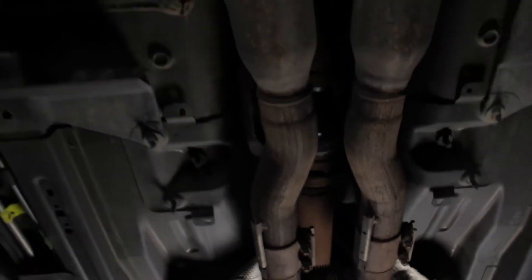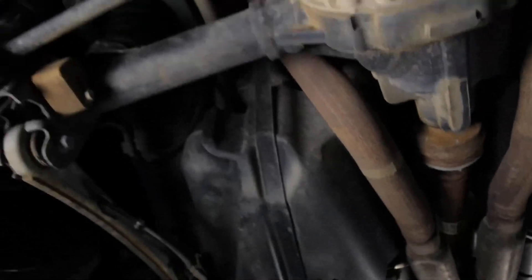I'm Don Sherman, Technical Director. We're underneath a Mustang GT today. This car has endured 40,000 miles of testing.